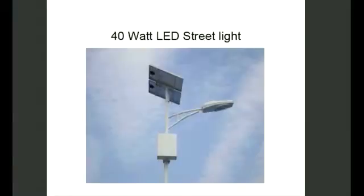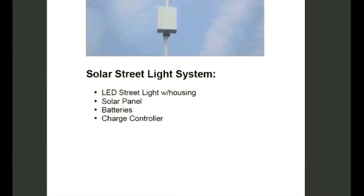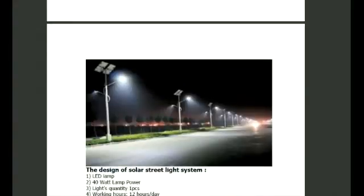Most of these systems are fairly maintenance-free. They never really need to do anything — they really take care of themselves. Let's start and go into more detail about the hardware that's in the system.